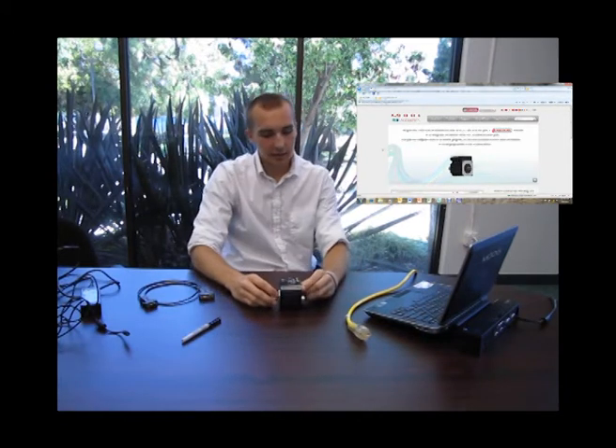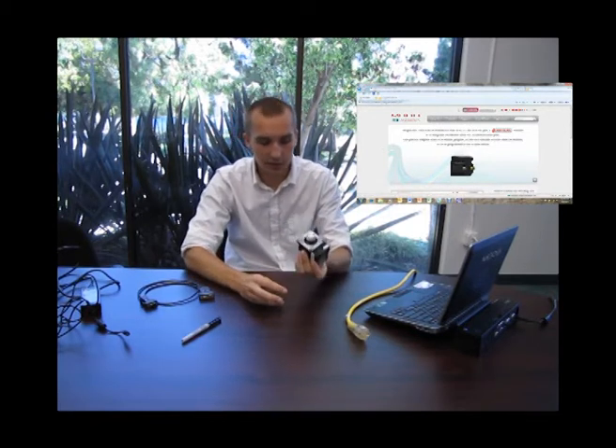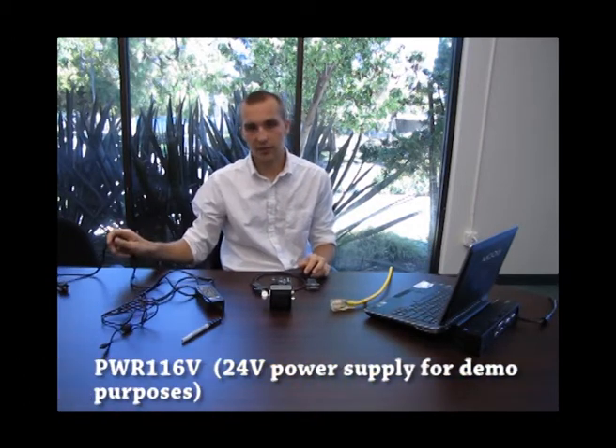You're going to need about four to five parts before we start this. Obviously the smart motor — today we have a SM23165D smart motor. You're going to need a power source, a computer with the SMI download running MS Windows, a data cable to connect from the smart motor to the computer, and your power source for your smart motor.